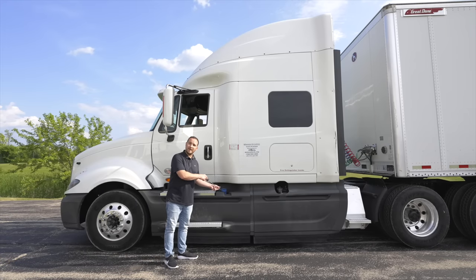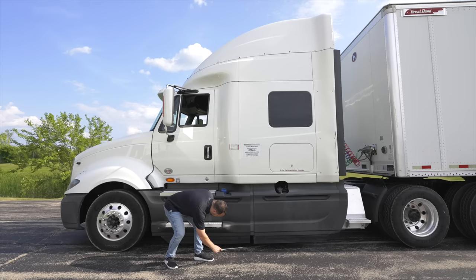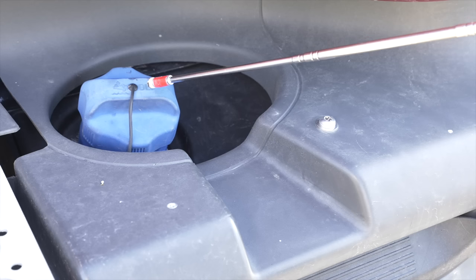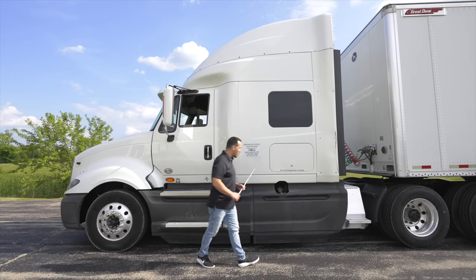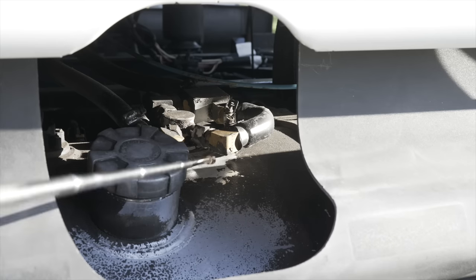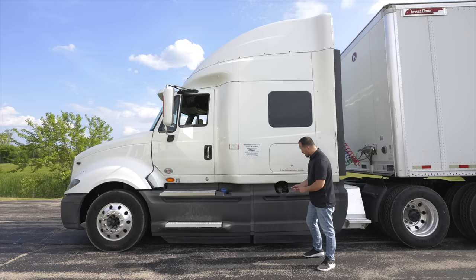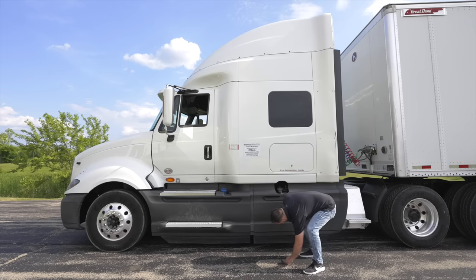Next, we're going to move on to our DEF tank. Our DEF tank is not broken, not cracked, on secure. There are no leaks coming from under the DEF tank. All the hoses and lines are on secure, not cut, not broken, not cracked, not leaking. Our DEF cap is on secure and tight with no leaks. After that, we're going to move on to inspect our fuel tank. Our fuel tank is not broken, not cracked, on secure, no leaks. Fuel lines and hoses are not broken, not cracked, on secure, not leaking. My fuel cap is not broken, not cracked, on secure — it has a safety chain and rubber seal and is not leaking. There are no leaks coming from under my fuel tank.